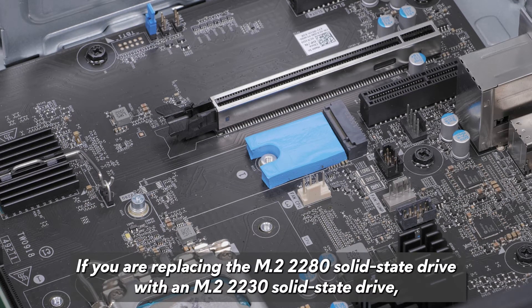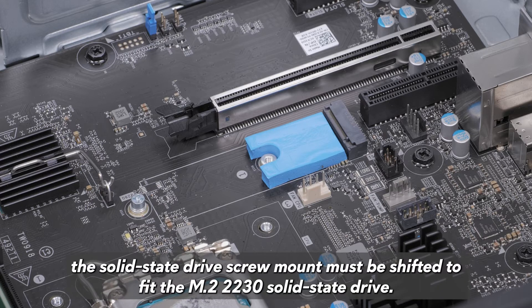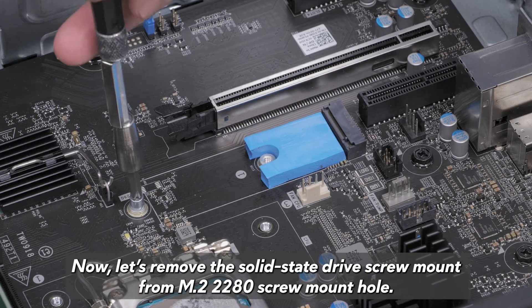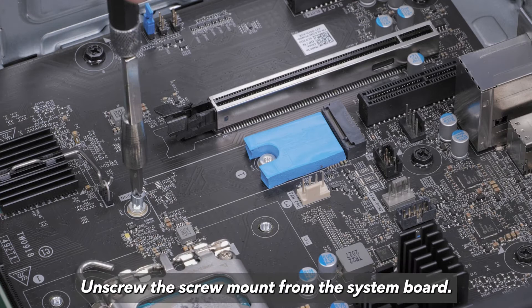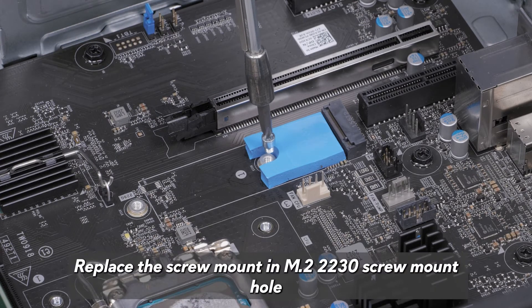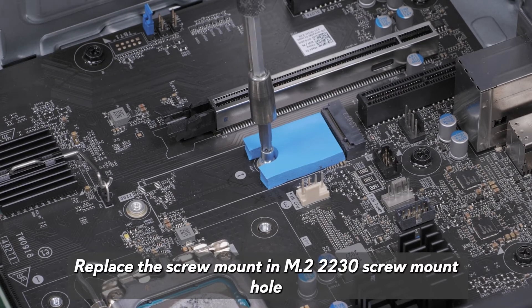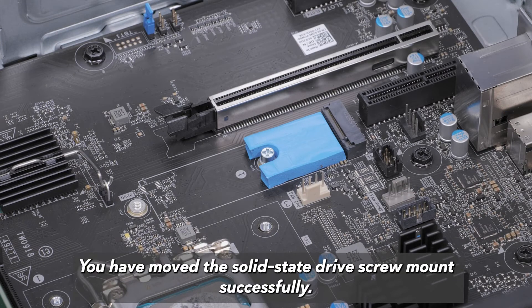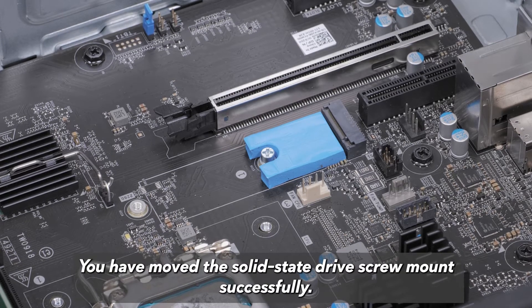If you are replacing the M.2-2280 solid state drive with an M.2-2230 solid state drive, the solid state drive screw mount must be shifted to fit the M.2-2230 solid state drive. Remove the solid state drive screw mount from the 2280 screw mount hole and unscrew the screw mount from the system board. Replace the screw mount in the M.2-2230 screw mount hole and tighten the screw mount in the SSD slot on the system board. You have moved the solid state drive screw mount successfully.